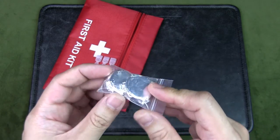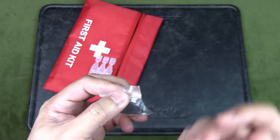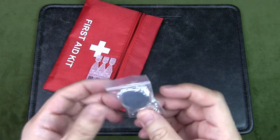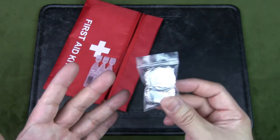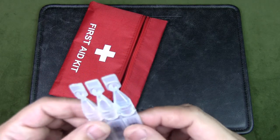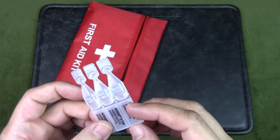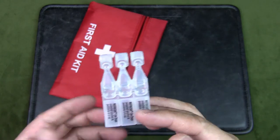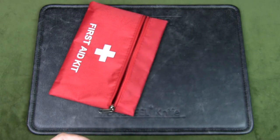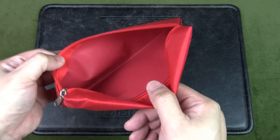The final two items: hydration tablets — effervescent tablets used to hydrate and replenish quickly, especially if someone is dehydrated. And finally, eye drops — one-time use disposable drops. If you need to clean your eyes or get dust or sand out of them, these are very useful.